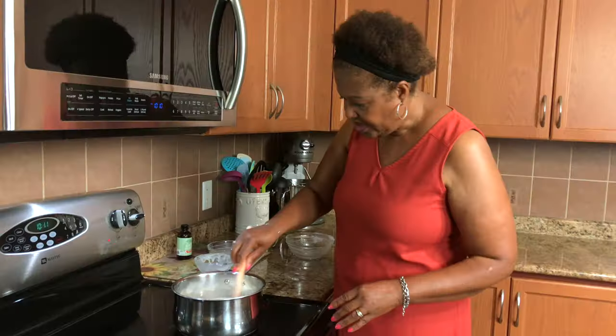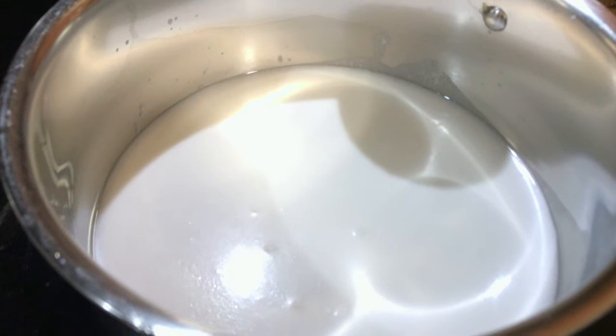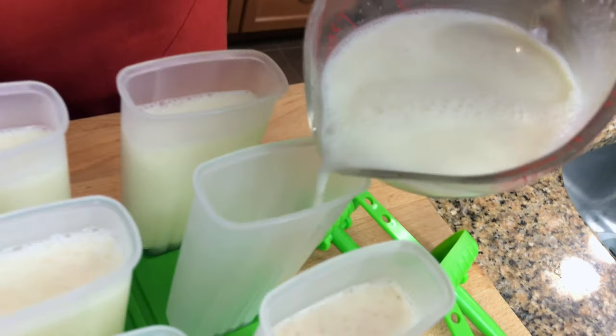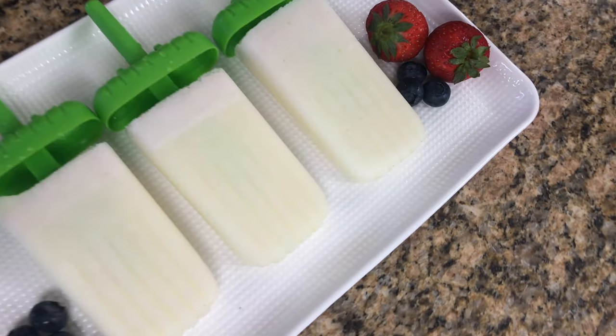Hello! Hi, I'm Roma and welcome to my kitchen. Today I will be making for you a Caribbean style popsicle. It's very easy to make. You only need five ingredients and it's full of flavor. So let's get going and I'm gonna show you how I make this really easy recipe.